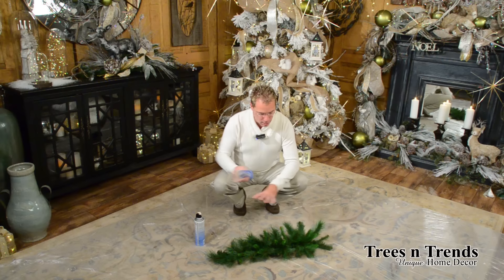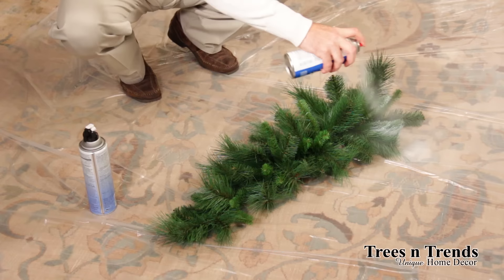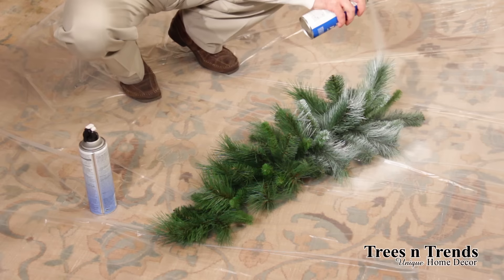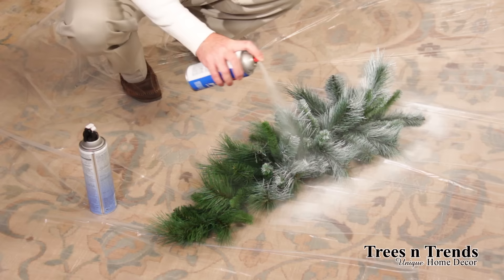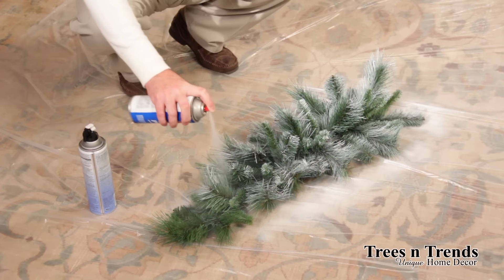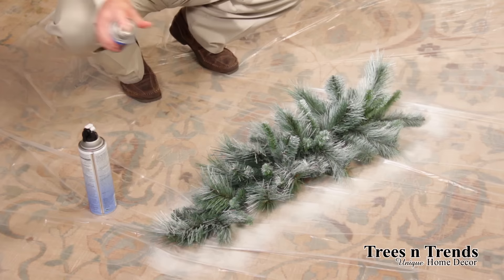The first thing you're going to do is spray your piece. You want to go in a circular motion, touch the tips up heavier, and let the other spray fall where it may. Don't obsess about it being even — you don't want it even. Snow doesn't fall evenly, so why obsess over that.